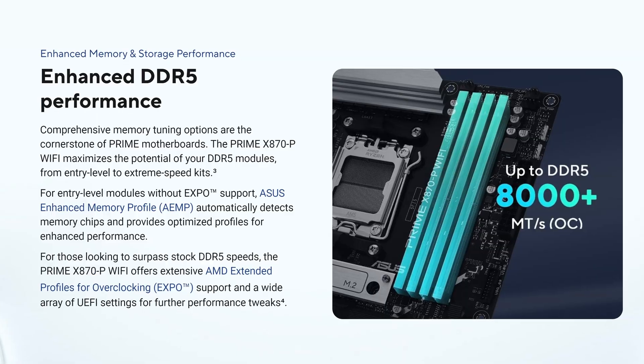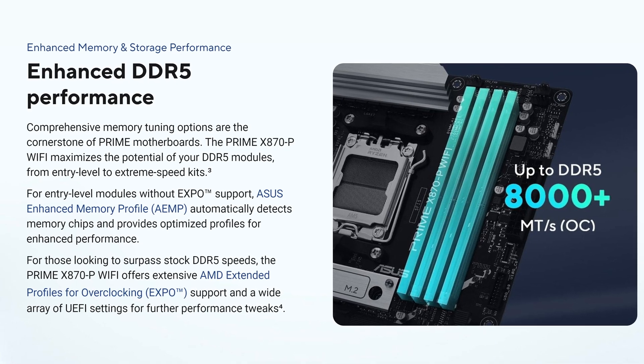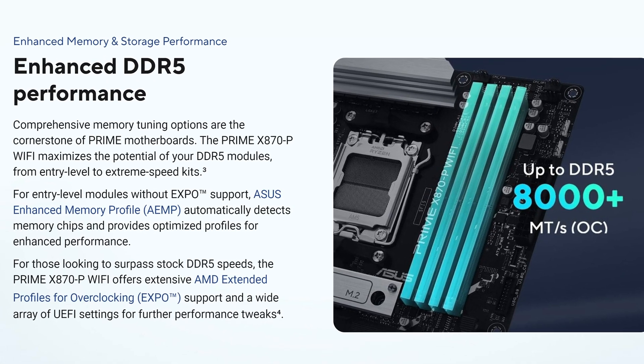Asus themselves rate the memory speeds on this motherboard at up to [X] megatransfers per second, with no CDIMM support.